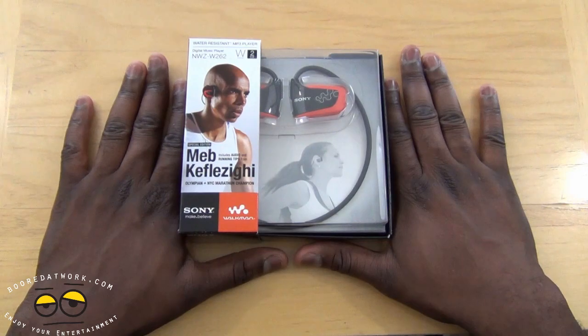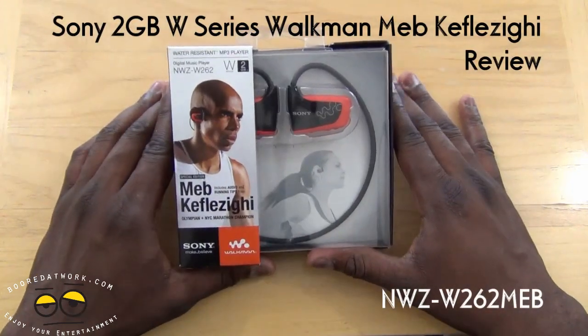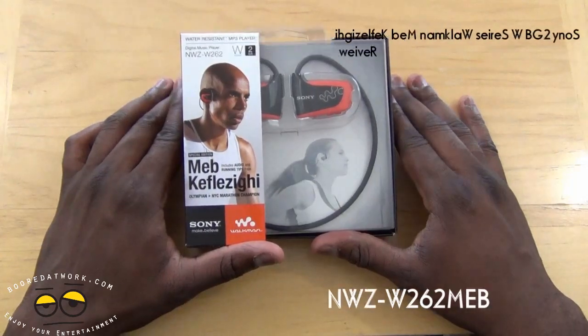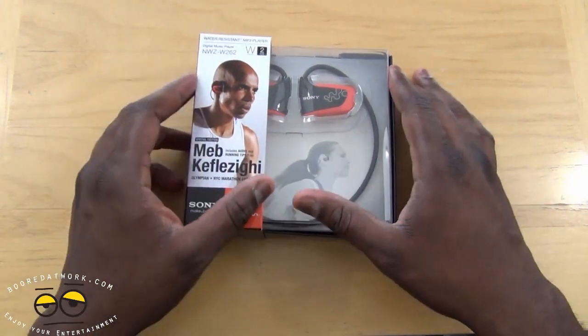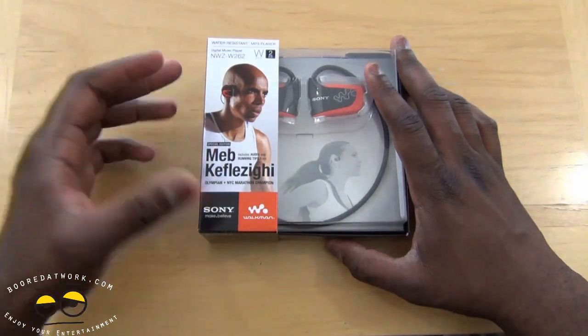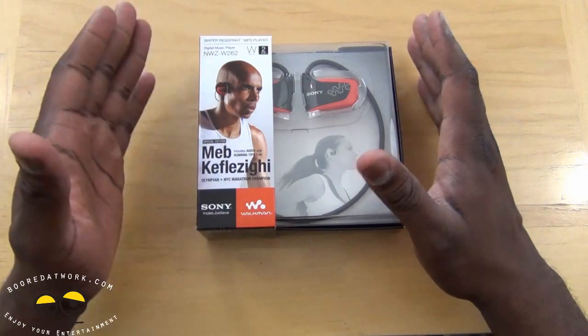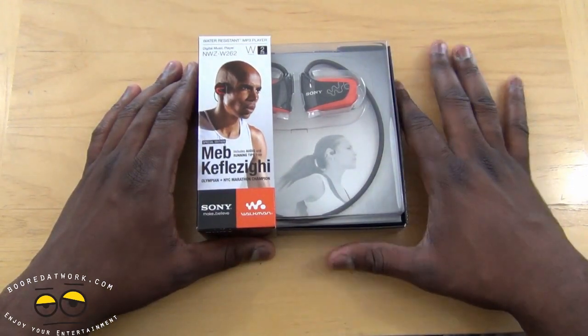I'm Dundee from waterwalk.com and welcome to our review of the Sony W Series Walkman. This is the NWZ-W262 water-resistant MP3 player, 2GB version, and this is a special edition featuring MEB, which includes audio and running tips from MEB, Olympian and New York Marathon champion.